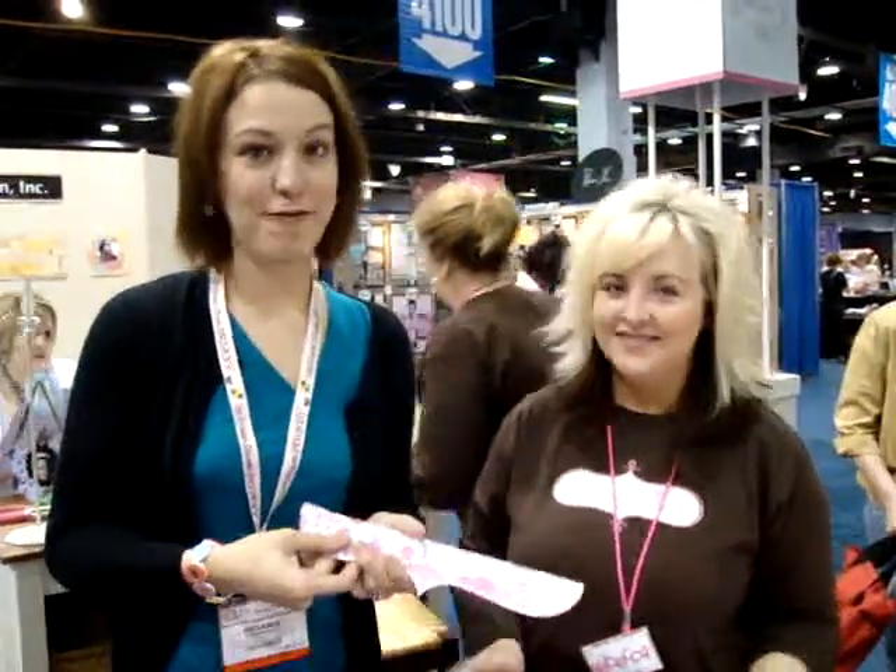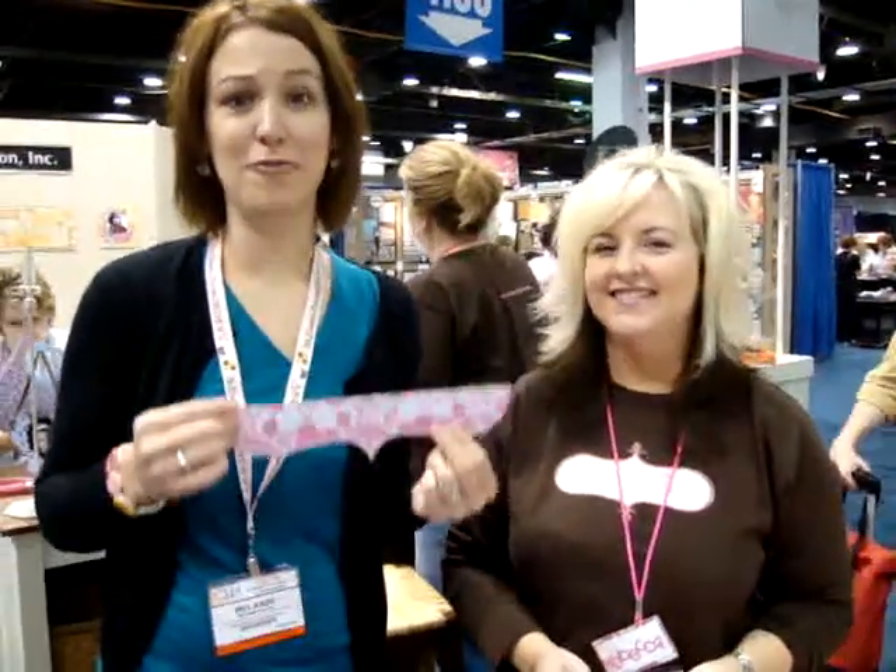Hey guys, it's Mellie P for 2pieceinabucket.com. I'm here with Rebecca from Pink Paisley. She has these great top siders and I want to have her tell you all about it.